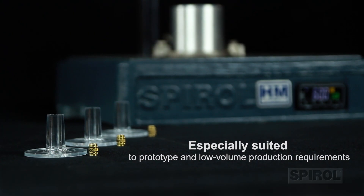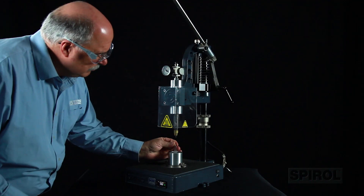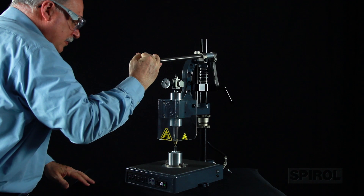The Model HM is especially suited to prototype and low volume production requirements, yet it offers the same high quality installation characteristics available from a more automated system.